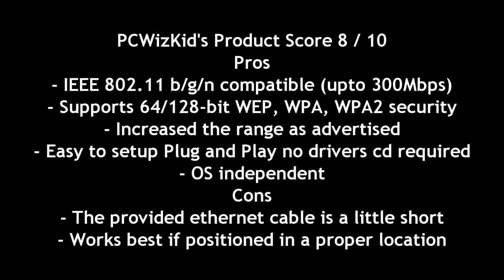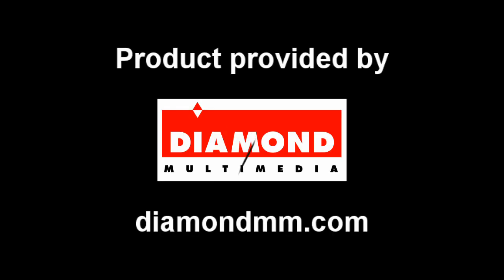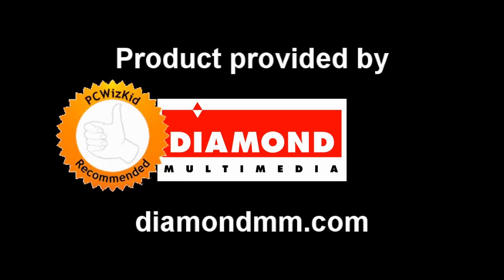I definitely recommend this, other than that cable being a little short as I mentioned earlier. I'd like to thank Diamond Multimedia for providing it, and I hope you enjoyed this video. Thank you for watching.